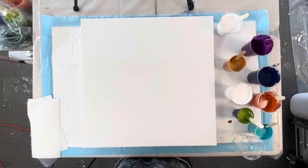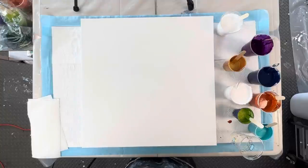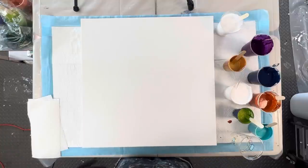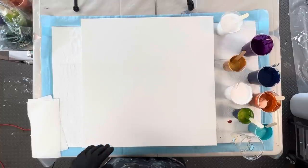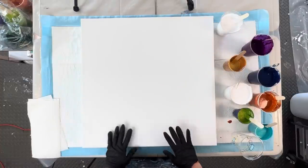Hi guys, Sarah here, and today we are doing a little mini collab with the lovely Nina Villegas. What we did here is we kind of mixed our colors together just to have like a paint date. We decided on the technique but not the colors, so we have different colors but the same canvas size and technique.